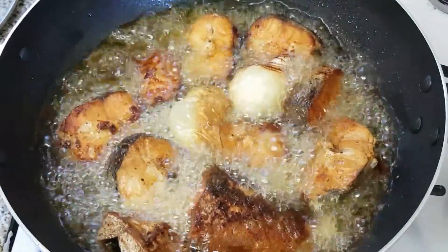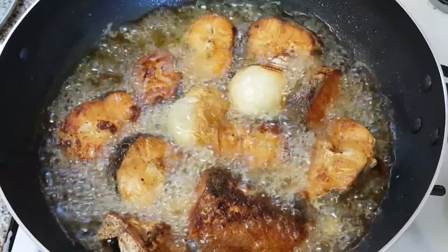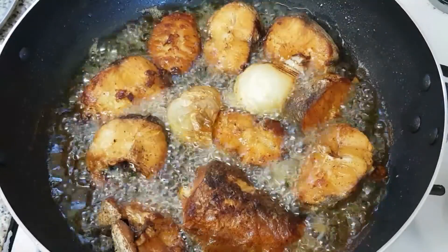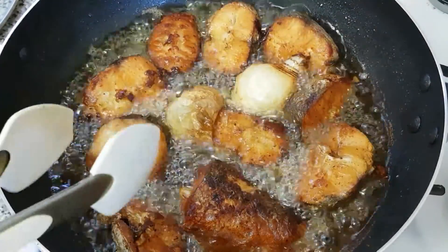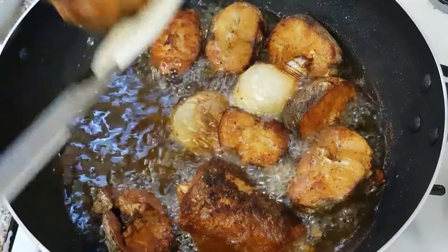There it is. I am still going to allow it to fry for about 3 more minutes before bringing it out from the fire. Our fish has finished frying, so now we have to start taking it out so that we can go ahead and start preparing our pepper sauce.